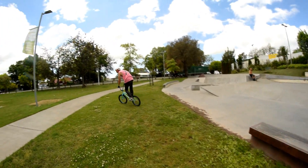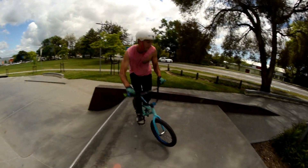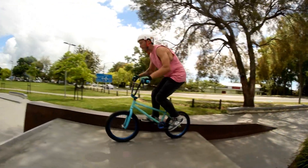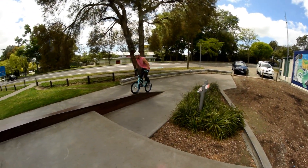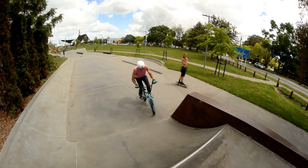Yeah, I think he did it! Let's find other tiny things to do, because that was not tiny but it was at a tiny skatepark, so it does count as a tiny thing, right? Shredding at a tiny park. So I do a precision ride to bar spin, to 180, to half cab out. Precision ride, bar spin, 180.